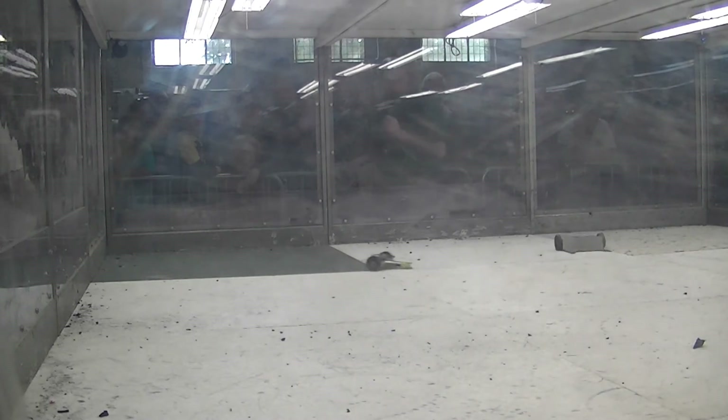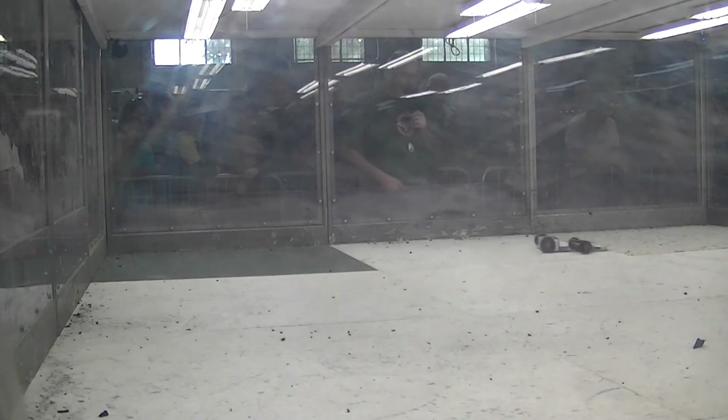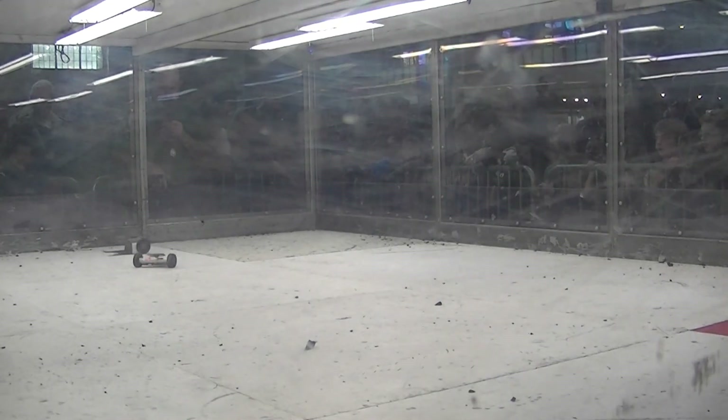Five, four, three, two, one — match over. And this one is going to the judges. Alright guys, that's enough, y'all break it up. Okay, let's go. Alright, let's go. Thank you.